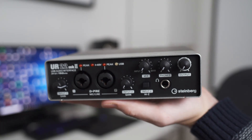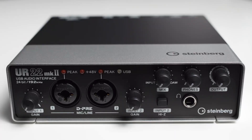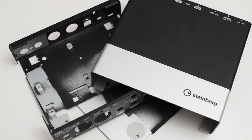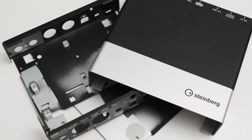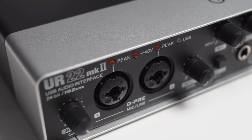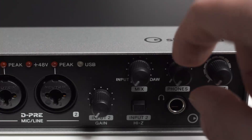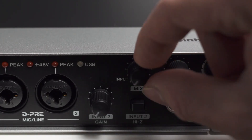The second I held the UR22 in hand, I was surprised by its weight. It comes in at about 1 kilogram and the whole interface really feels like a small brick. The reason for the weight is the housing — it is made completely out of thick metal and feels very sturdy. All the knobs are nicely damped and operate smoothly. The only thing I didn't like about the outside of the device is that these three knobs are very close to each other, and that makes turning them a little bit finicky.